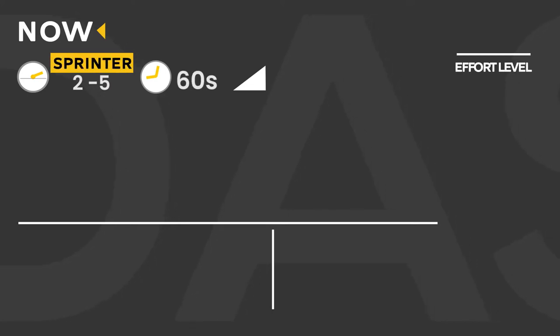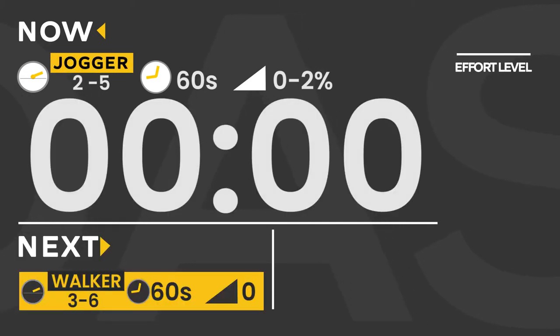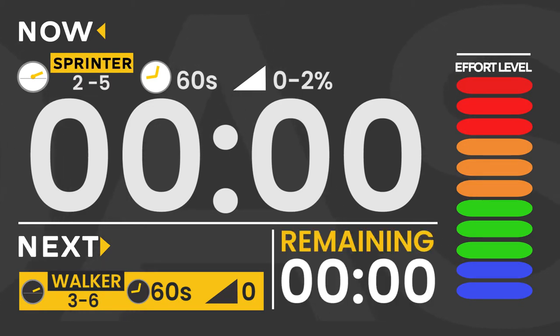You'll also see how long this segment will be and what the incline will be. In this program, you can choose any incline between zero to two. Normally I would suggest a one because that is technically a plain running surface. Feel free to adjust your incline between zero and two, but a one would be preferred. The left bottom corner will explain to you what is next.